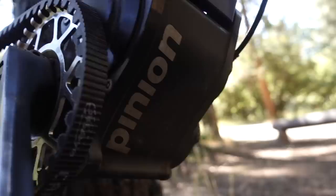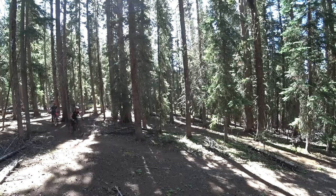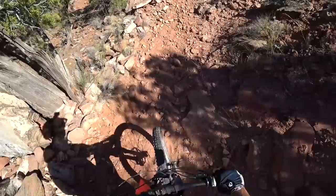Here is one definite downside: you can't just go to a store and buy a pinion gearbox and put it on your bike. Your frame has to be specially made for pinion.